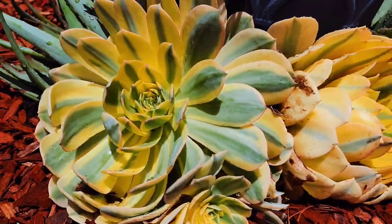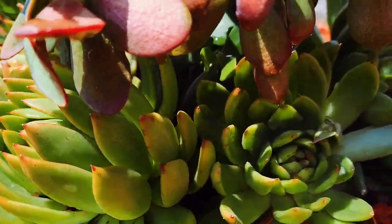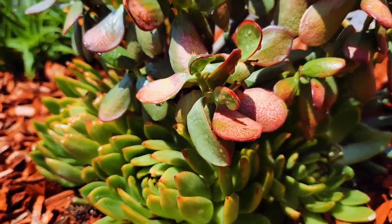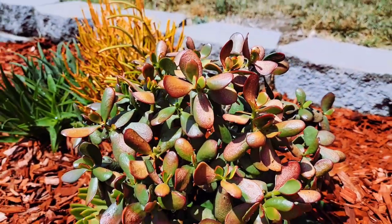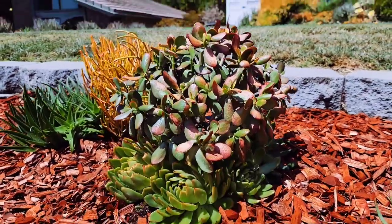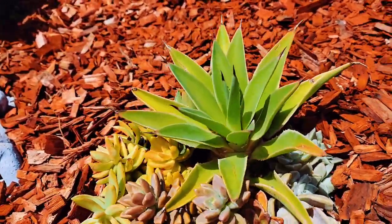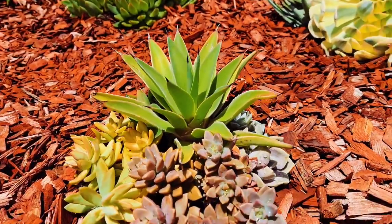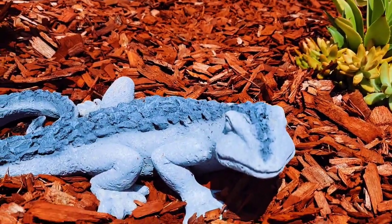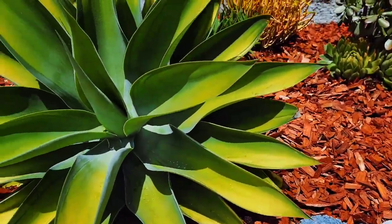Here is Sunburst Aeonium. These are agavoides that were not exposed to the sun, so they're opened up. And this crassula — I found it. It hasn't been watered for a long time. Super dehydrated. And I made a little arrangement here — a little agave. And then I found his lizard, or some kind of reptile.